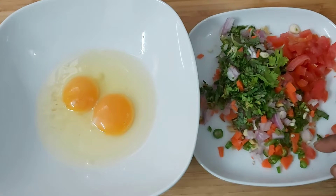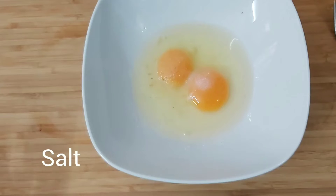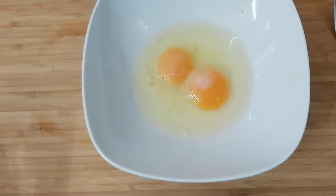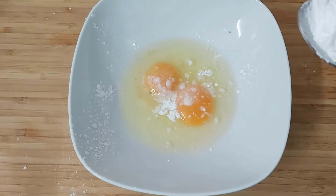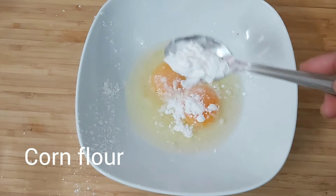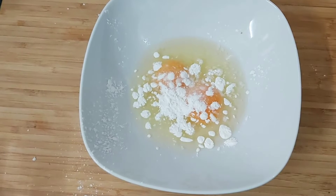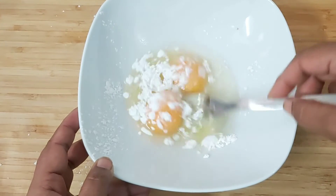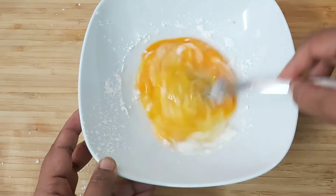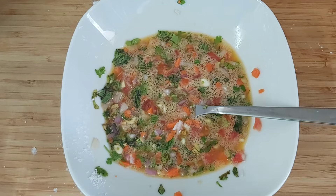I will paste the tomato. I will put salt in. I will put the corn flour in. After the corn flour, I will cut it.